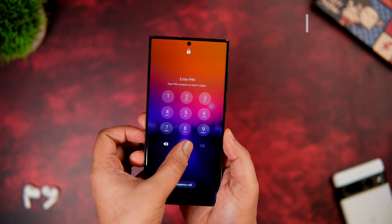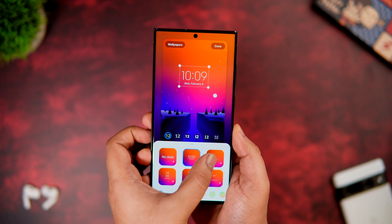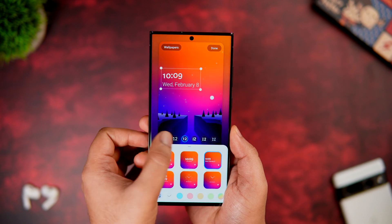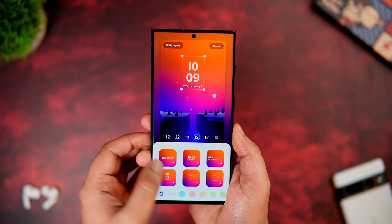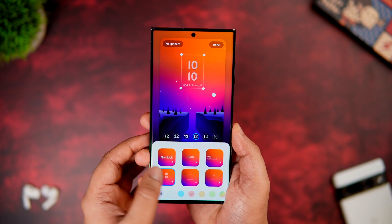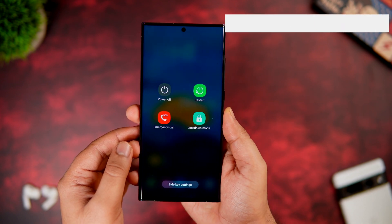If you long press on the lock screen, it asks you to unlock your phone, and once you do, you get a lot of customization options. You can change the clock style, add different colors, and change the font — all without installing any additional app. If you want to change the entire look of your lock screen, you can use these amazing built-in customization options.